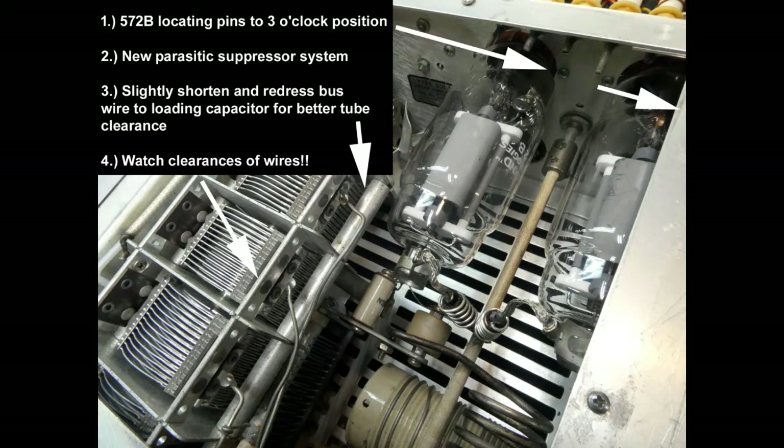This modification puts a pair of 572Bs in place of the 4811s. It's non-invasive. You can go back to 4811s and back to the original circuitry any time you want to. If you use the two 572Bs, you get a lot of advantages over 4811s.